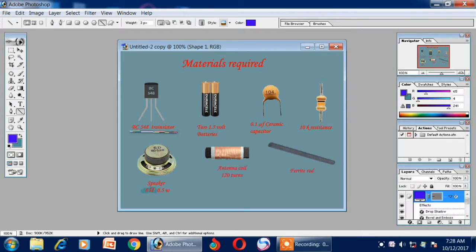Materials required: a BC 548 transistor, two 1.5 volt batteries, a ceramic capacitor of 0.1 microfarads, a resistance of 10K, a speaker of 8 ohms and 0.5 watt, an antenna coil with 120 turns, and a ferrite rod.